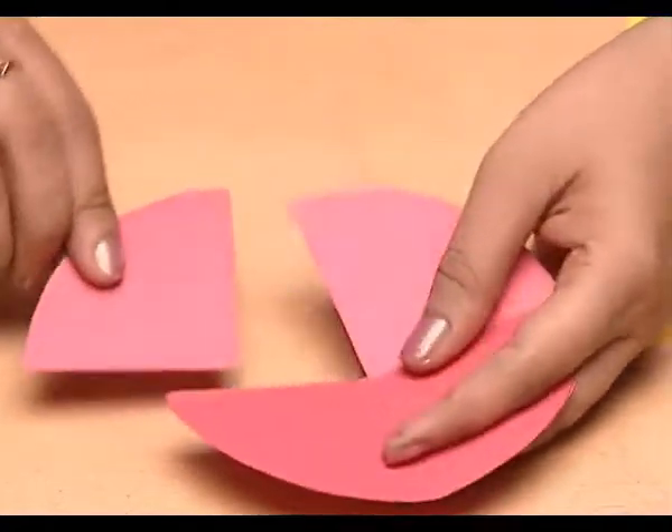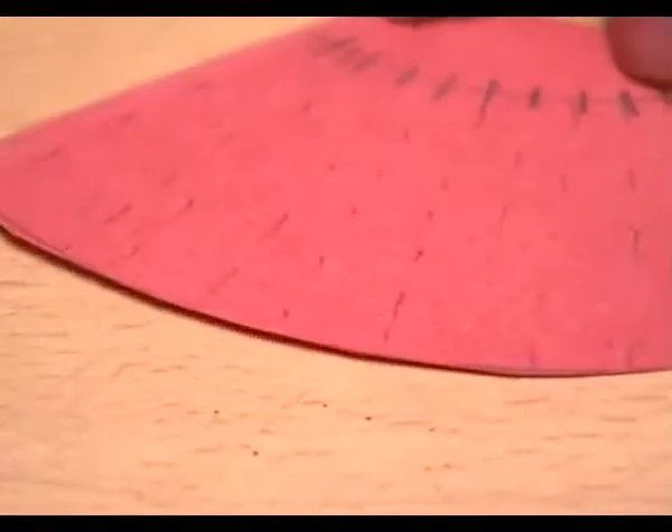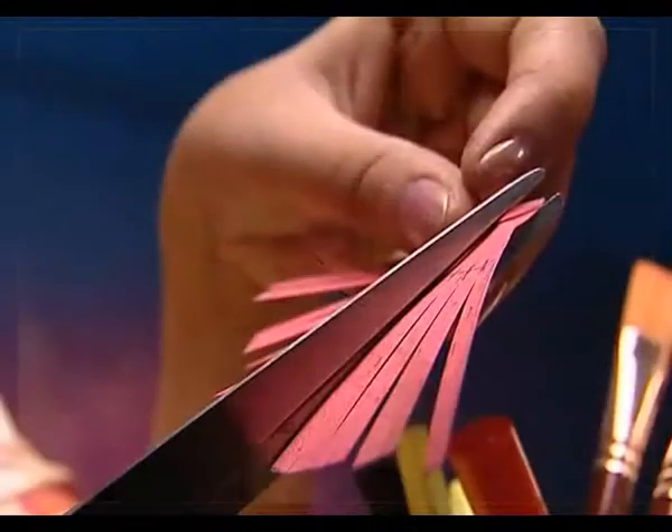Now, let's make a few more cuttings on these parts from the top this way. The cuts should be like this.